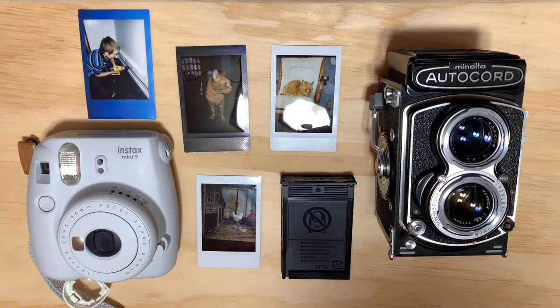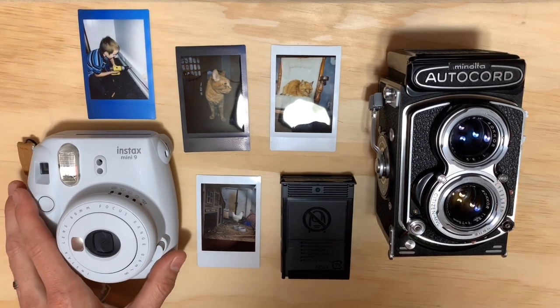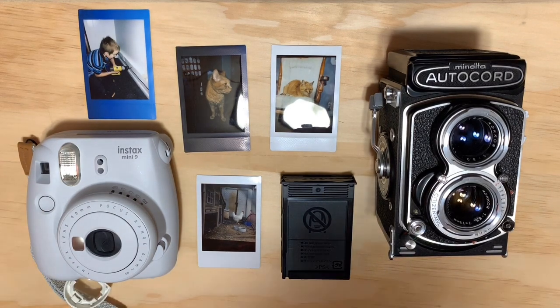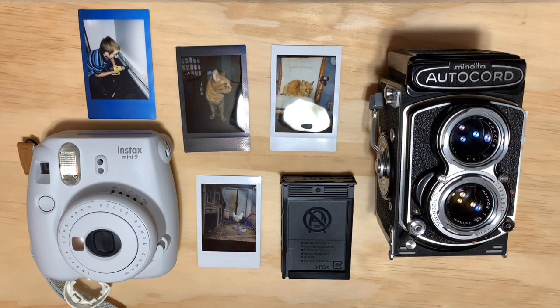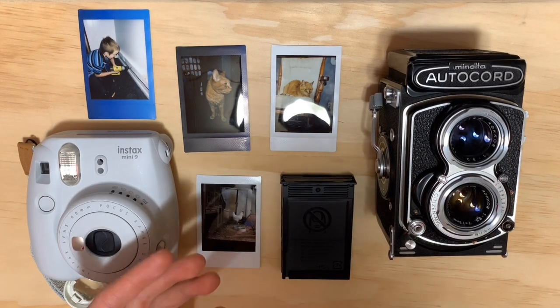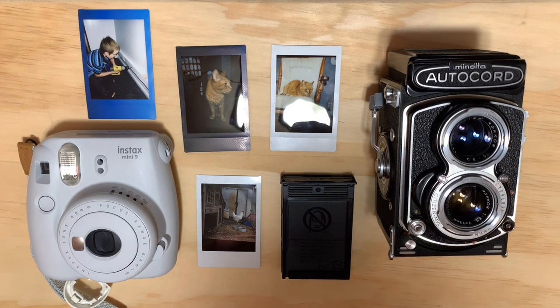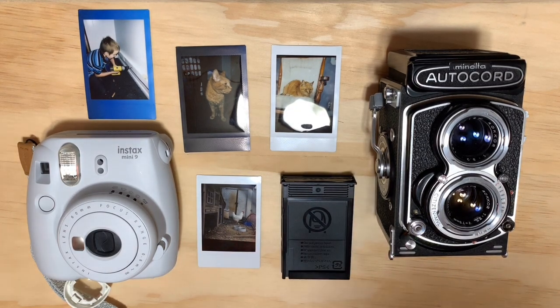Let's talk a little about Fuji Instax. Most people are familiar with the little Instax Mini 9, or one of the fancier Mini 70 or Mini 90 cameras. Many photographers — whether digital or film — have used one of these at a party or a wedding. They're really fun little cameras; you get that old-school Polaroid vibe. You can take little instant photos and give them to your friends as a neat keepsake.